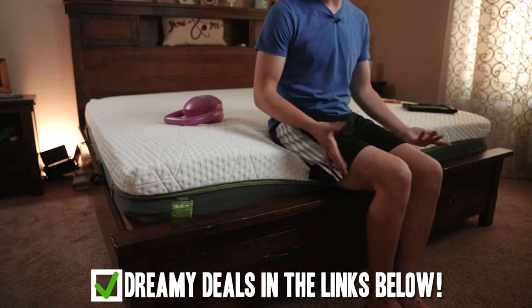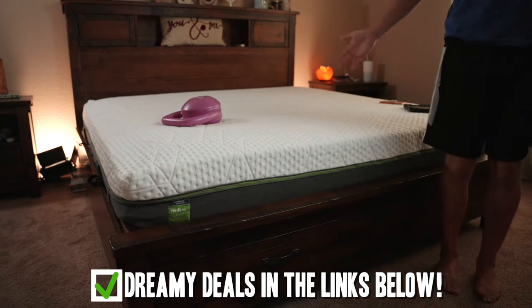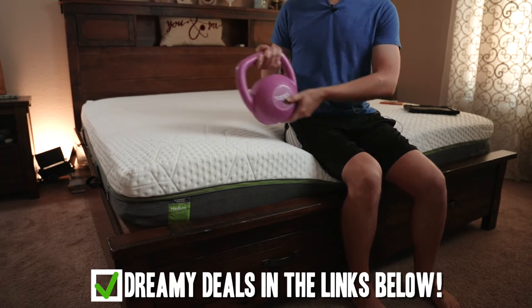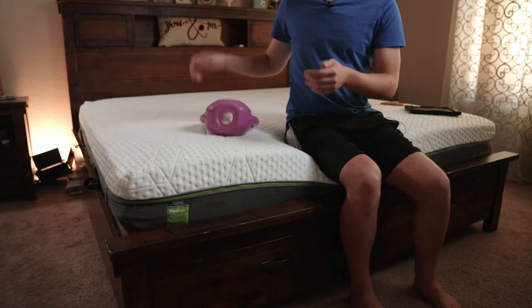If you were someone like my dad — he ties his shoes on the bed — you might notice it caving in a little bit, but it comes right back to life. You can see the 15-pound kettlebell here, which is a pretty good standard for us to see how bouncy it is. It absorbs a lot of motion, so it shouldn't be a problem for you.